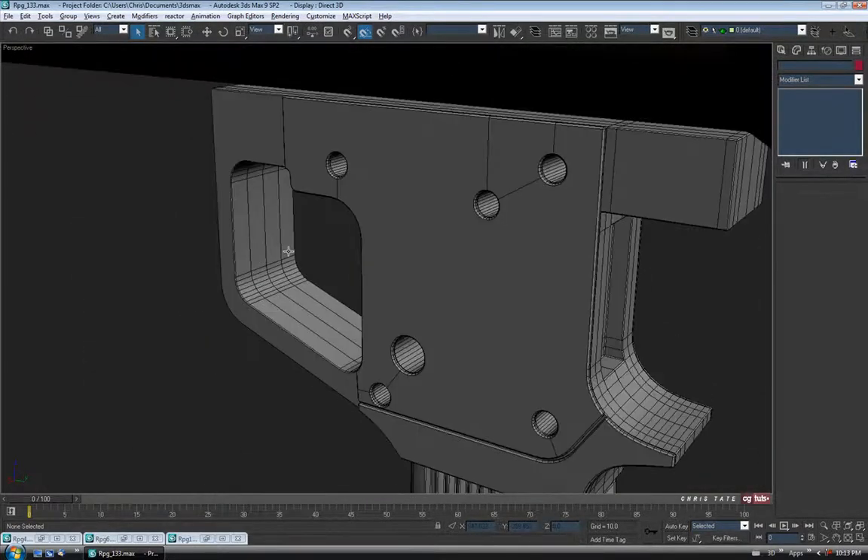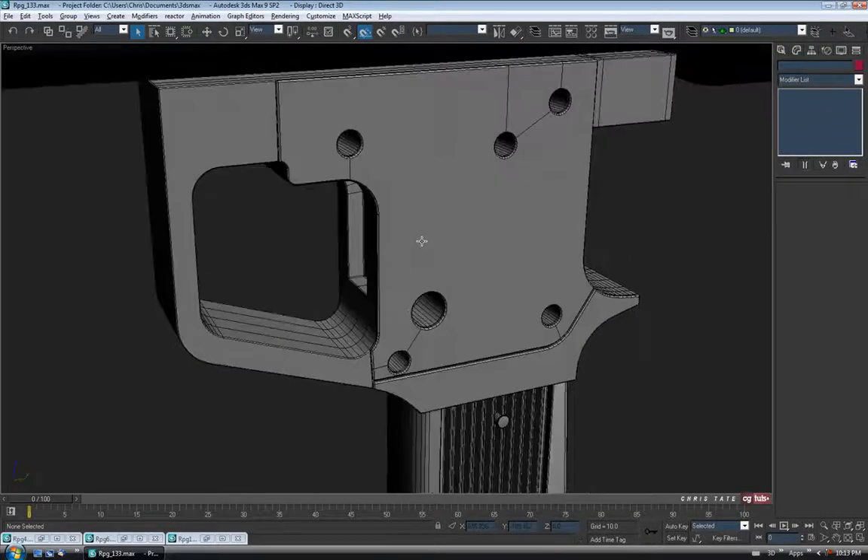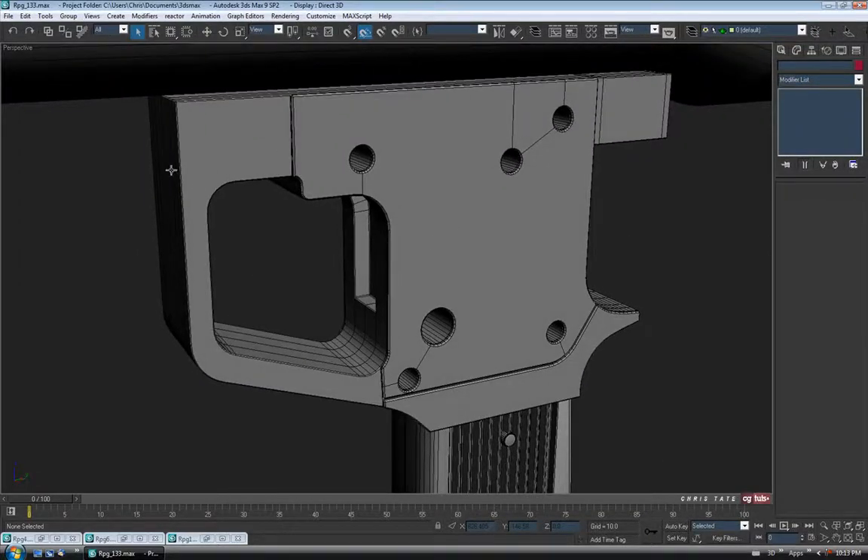So it's coming along slowly. This is definitely the most time consuming part of this entire thing, I think. But we're getting there. With that all done, let's do a save.